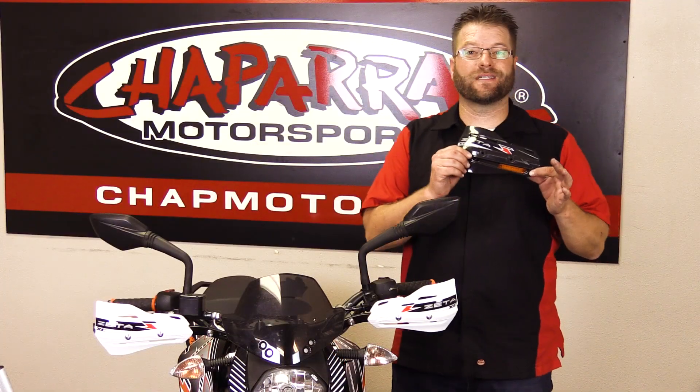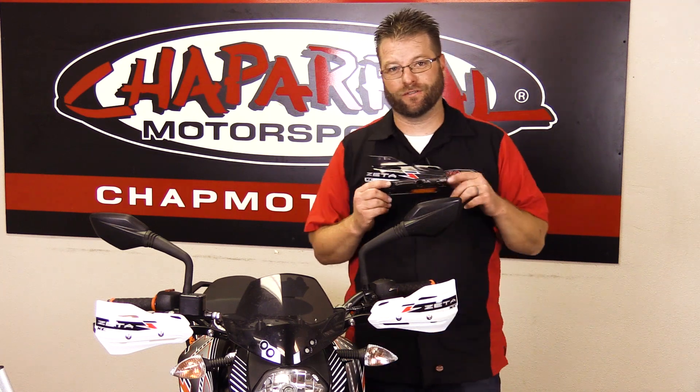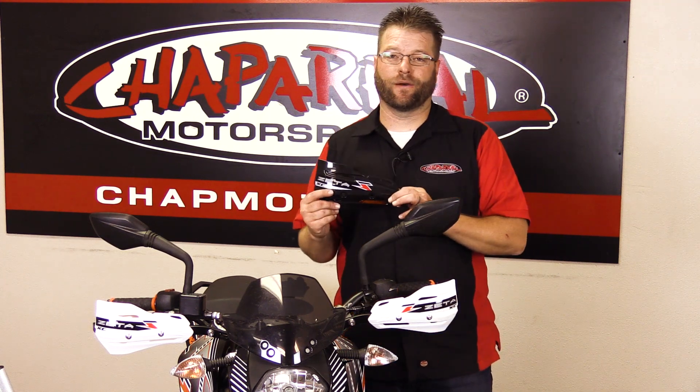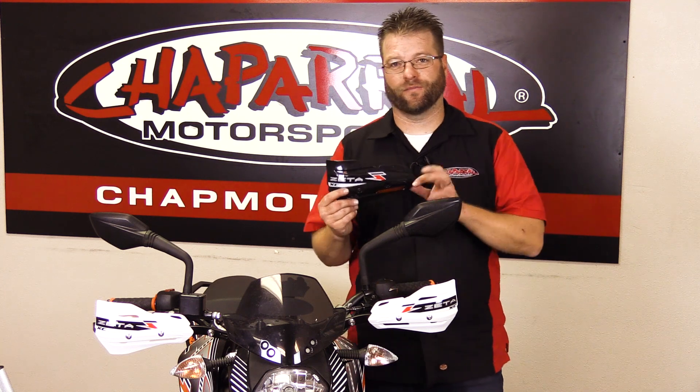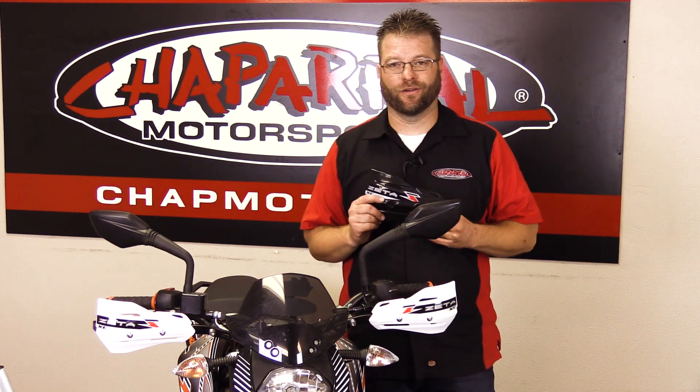Now this turn signal itself is not DOT approved, so you're supposed to run it with existing turn signals installed as well. But most guys don't do it that way — most guys remove all the signals off their bike and add these on to be their main signal out here on the end of the bar.